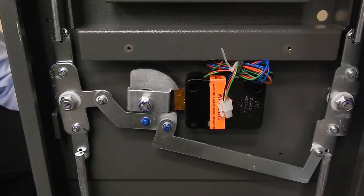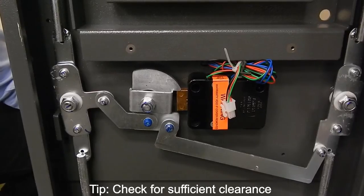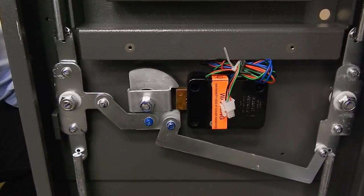Once the lock is installed, check to make sure that you have sufficient clearance between the lock bolt and the bolt extension of the safe door.